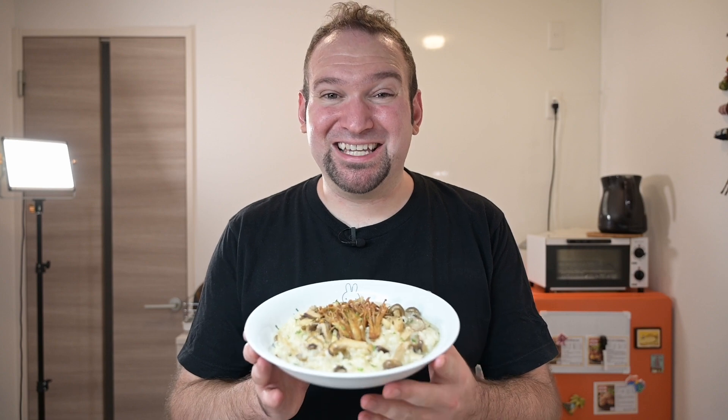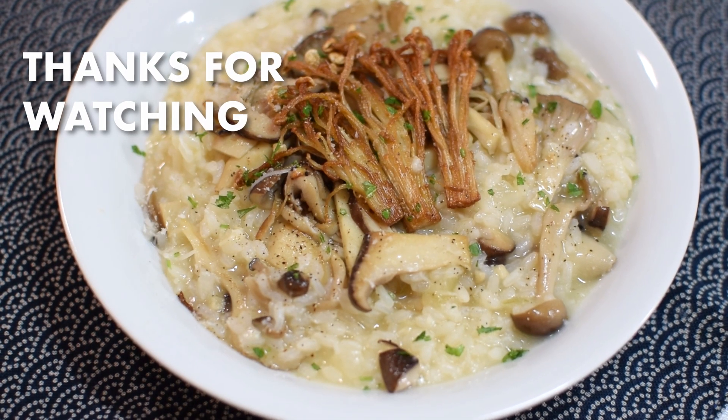And there we have it — our five mushroom risotto. Let's give it a taste. Creamy, so much flavor. The enoki had a nice crunch to them. Really great dish. I hope you enjoyed this recipe. Leave a like, and for more Italian-inspired recipes, check out this playlist right here. Thanks so much for watching and I'll see you in the next video.